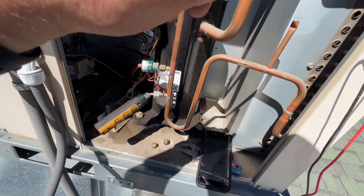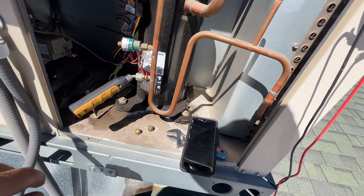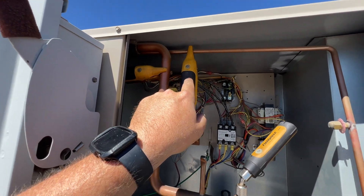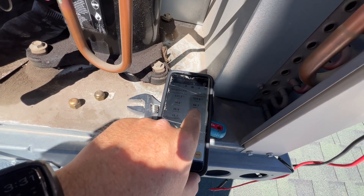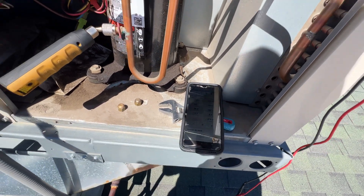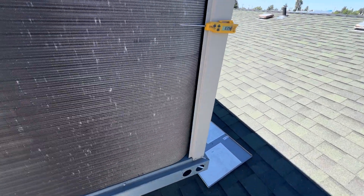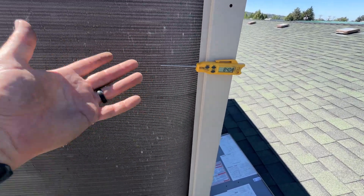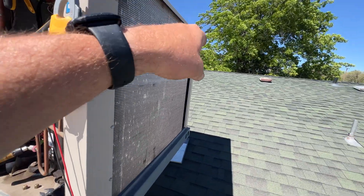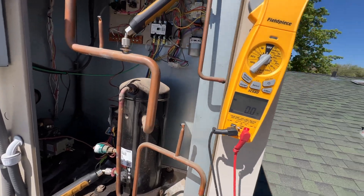I'm going to move this to the liquid line to check the charge. I'm measuring my liquid temperature here - we have 94°F liquid temperature and 84°F ambient, so that's a 10-degree approach. We take our liquid temperature and subtract our ambient temperature going into the coil, and that gives us our approach - about 10 degrees.